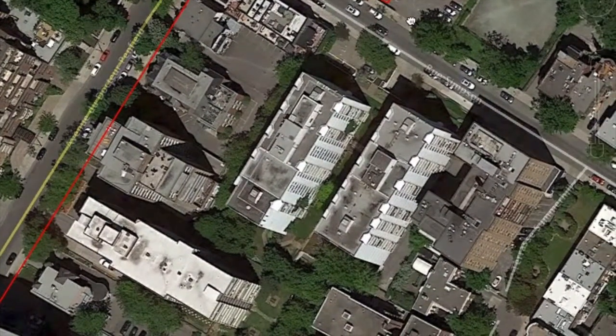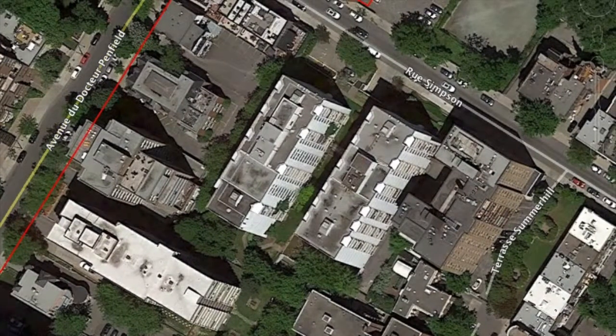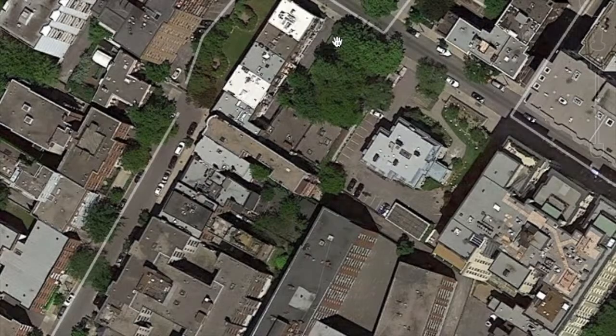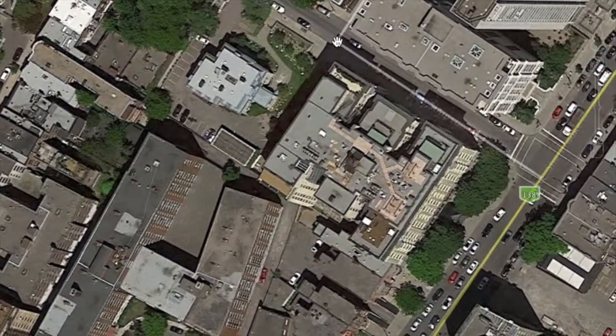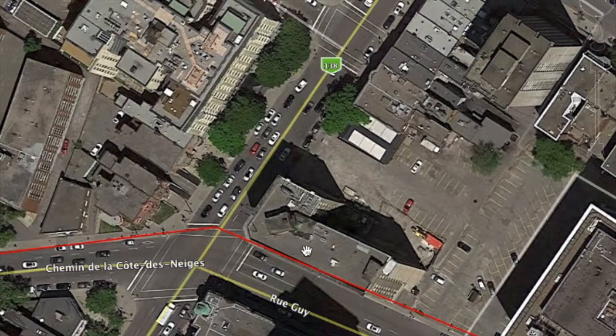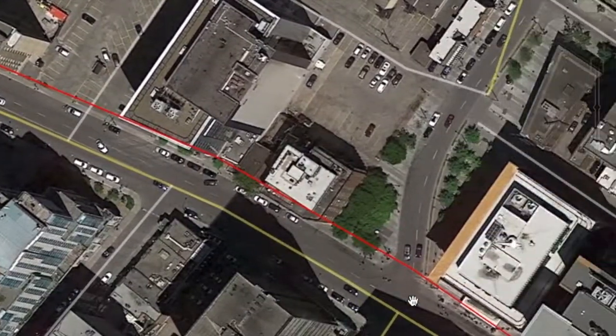This is the reverse of the way I usually come in. Usually when going home I'll go down Simpson then down Guy Street. So I'll show you all the way home down Simpson Street until you get to Sherbrooke, and then along Sherbrooke and then down Guy Street.